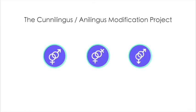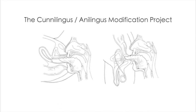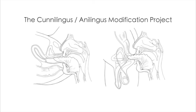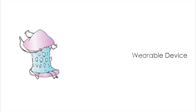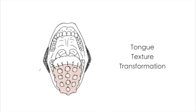The Conilingus-Anilingus Modification Project extends this theme to a wider range of sexual orientations and gender identities. In this part, I focus on the function of the tongue in conilingus and anilingus. There are two purposes: one is to extend the length of the tongue, and the other is to change the texture of the tongue. The project has two parts: the first is a wearable device design, and the second is designing new surgery for tongue elongation and tongue texture transformation.